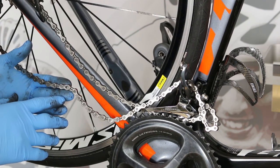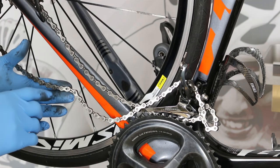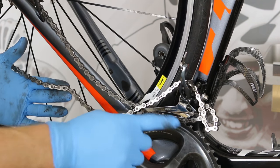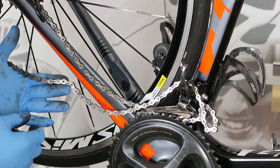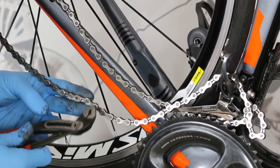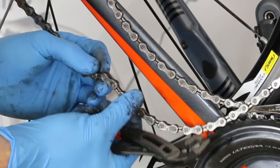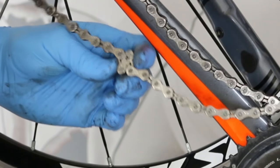Even if your chain has a master link, slip link, or quick link, it's a link that slides together. You still need to loop it like you would with a Shimano or pin-style chain. Get to the point where you've got no tension on it — that's when you can come in with your pliers. From experience, I adjust them right about here and you're going to form a kind of a Z, just like that.